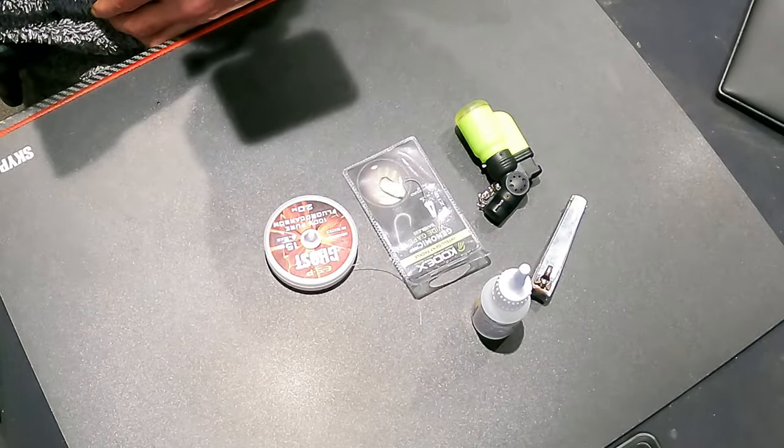Hey, how you doing? Good to see you again. Got my glasses on today. There's plenty of these on the internet but I thought I'd do my own because I was going to be making these up for a trip tomorrow. Today we're just going to be making up a few wire traces - some for lures and some for fishing tiny little dead baits. We're going to put a dongle on a wire trace. Thanks for watching, let's crack on.